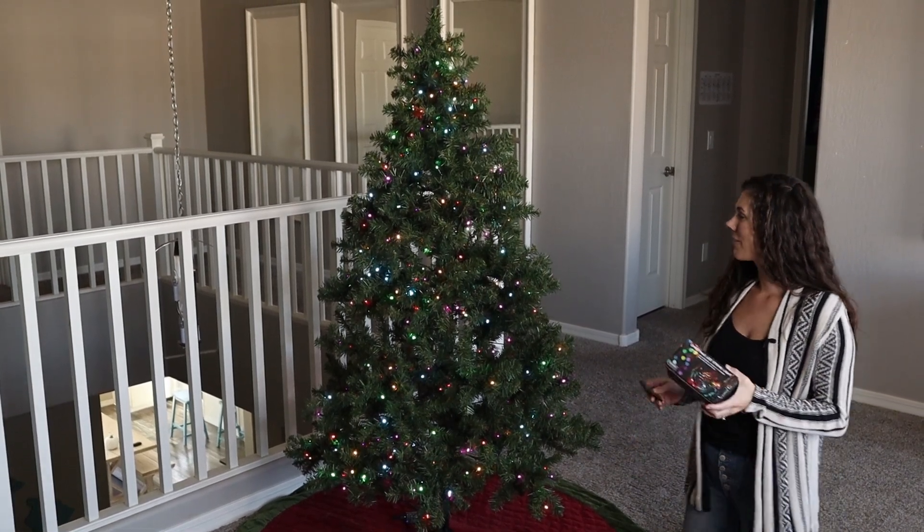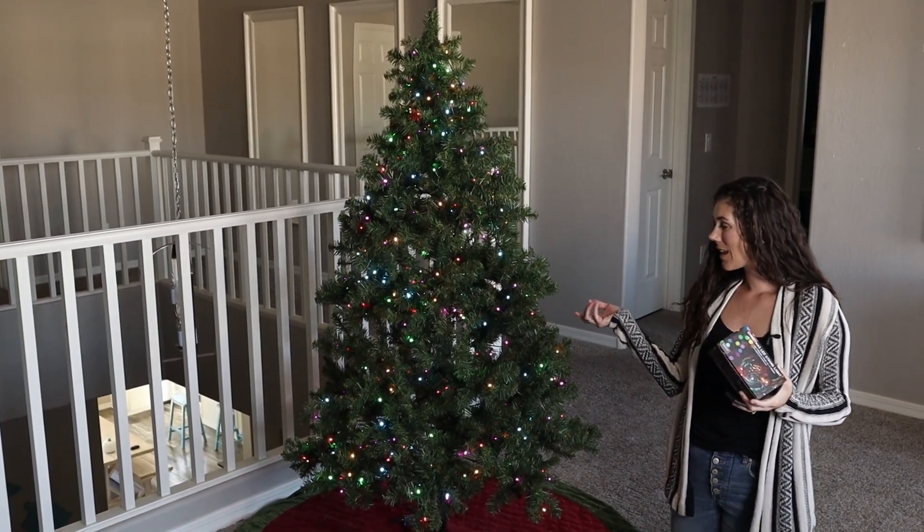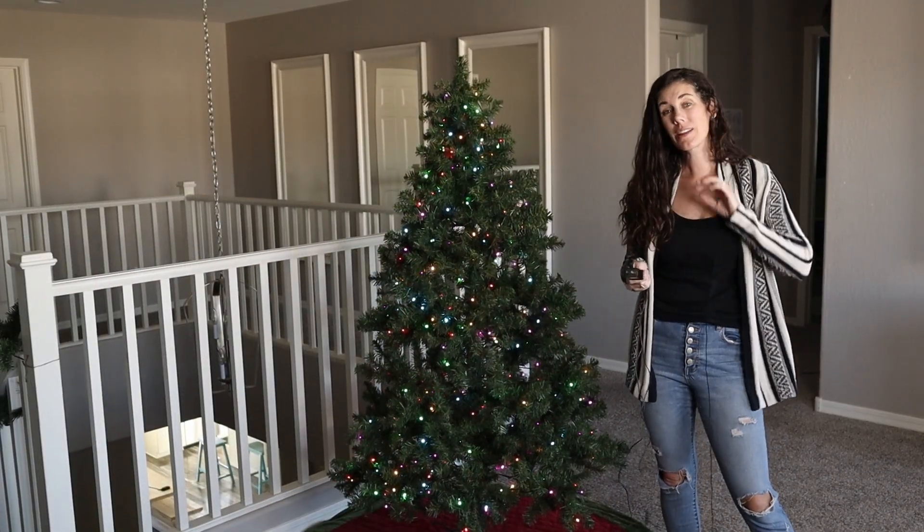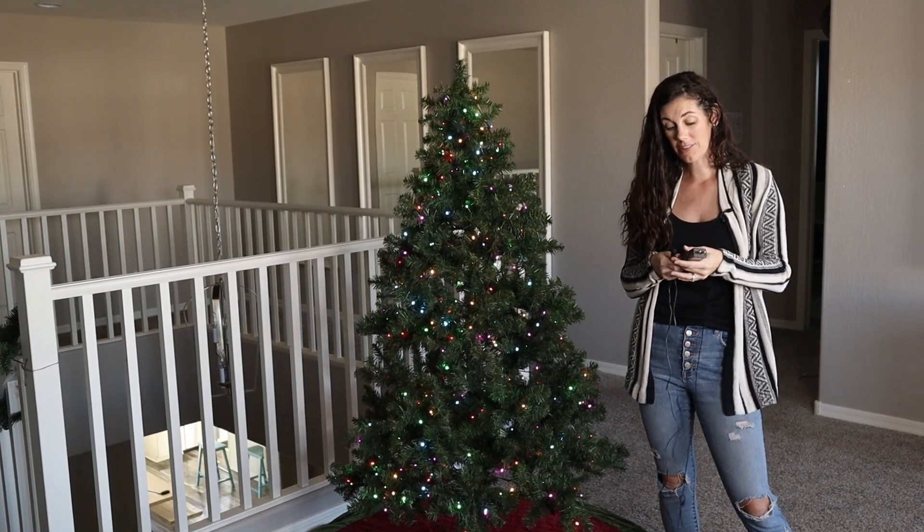I'll just leave it like that for now — really fun to have. Now it's time to add our ornaments. What I really like about this set is how easy it is to connect a couple of different strands.